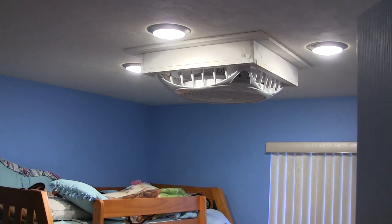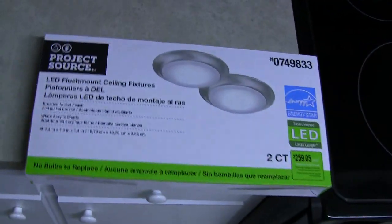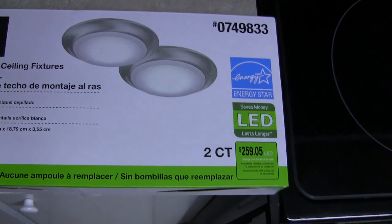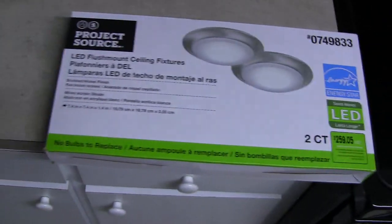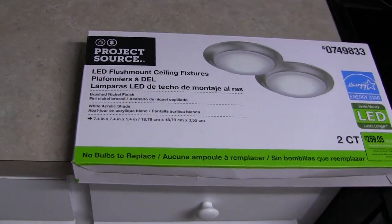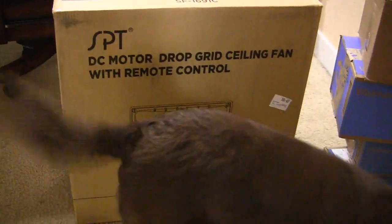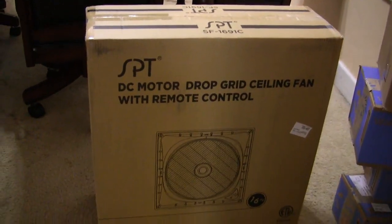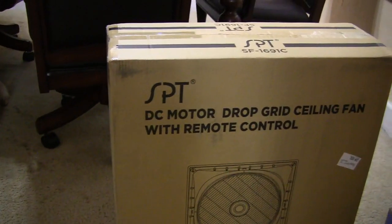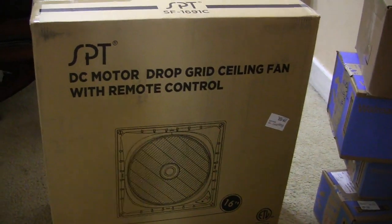I'm going to show how I built this frame. This fan does not come with a light kit, so I put in these LEDs in the ceiling — I'll show exactly what LEDs I used. It really puts off a lot of light. The lights I bought at Lowe's. They are dimmable down to 10% of the light — just make sure you get an LED-type dimmer if you plan to dim these. The fan I got on Amazon — it's an SPT motor, DC motor, drop grid ceiling fan with a remote control.